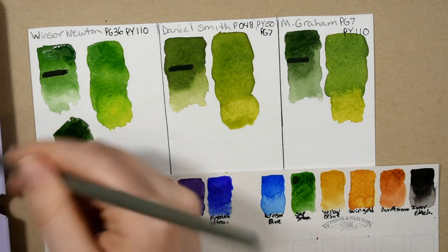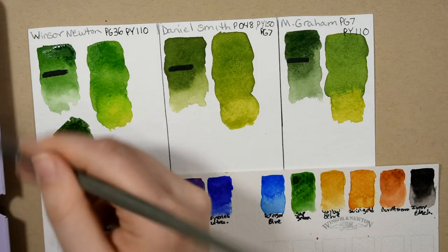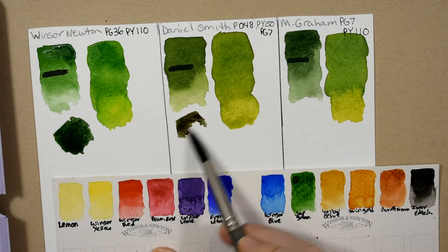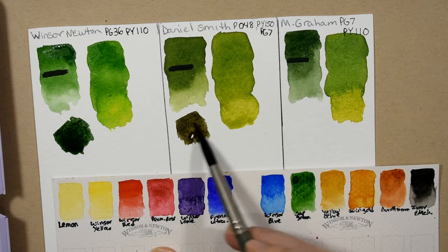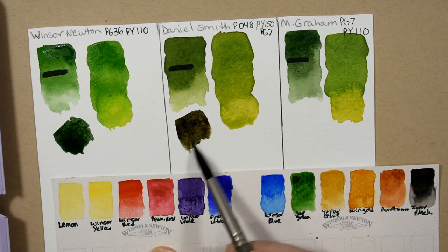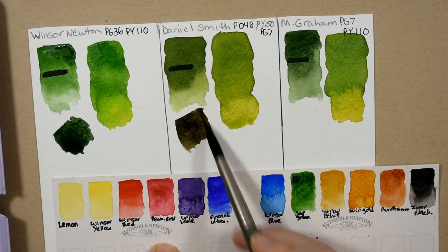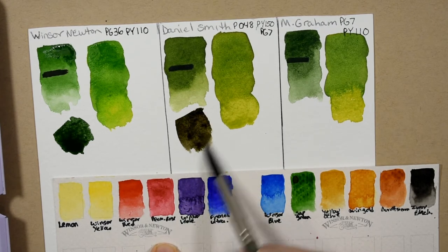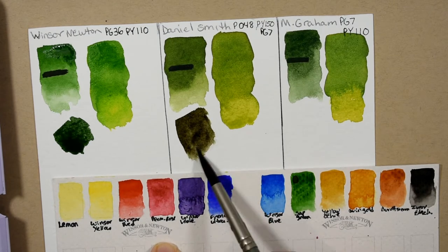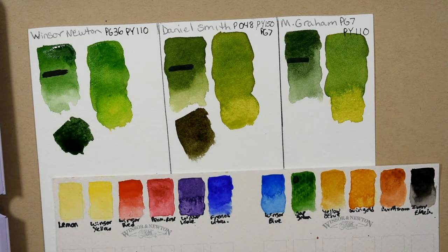Now I'll do the same with the Daniel Smith. With the Daniel Smith — because it's more yellow — look what happens: it starts to go very brown with the same amount. You're not going to get that foresty green color. But that's not a bad color either — this is kind of like a raw umber type shade, a cool green-biased brown. Not bad, but certainly not the way to mix a dark green with that color.